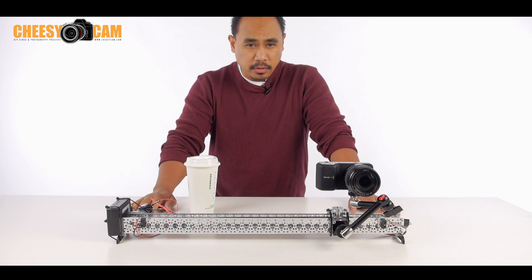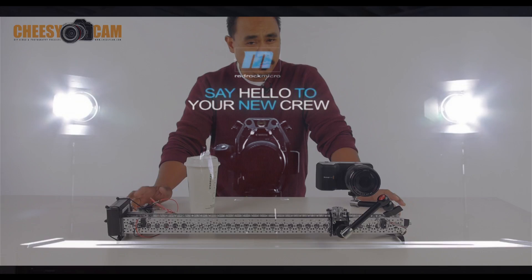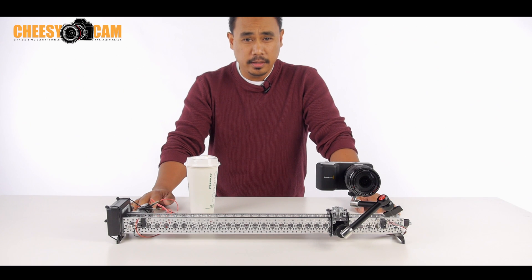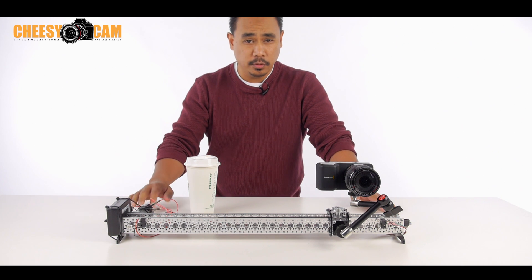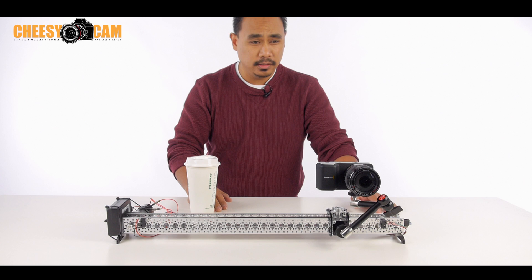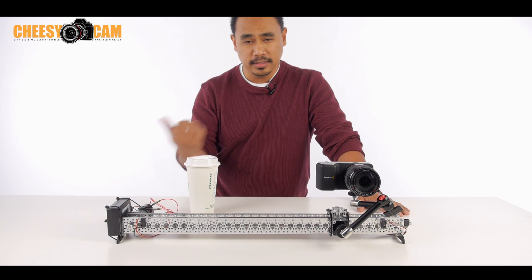Alright guys, so today I'm going to talk about a couple of interesting sliders that are coming out. The first one is RedRock Micro's One Man Crew. Basically it's a motorized slider that ping-pongs back and forth — when it gets to one end, it automatically goes back to the other end and then automatically goes back again.